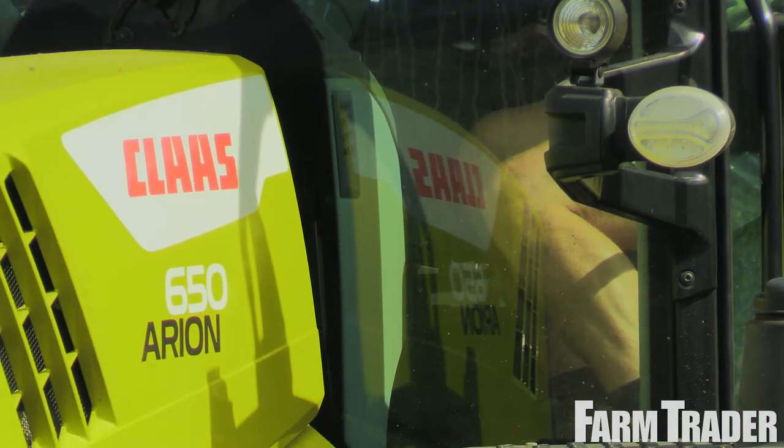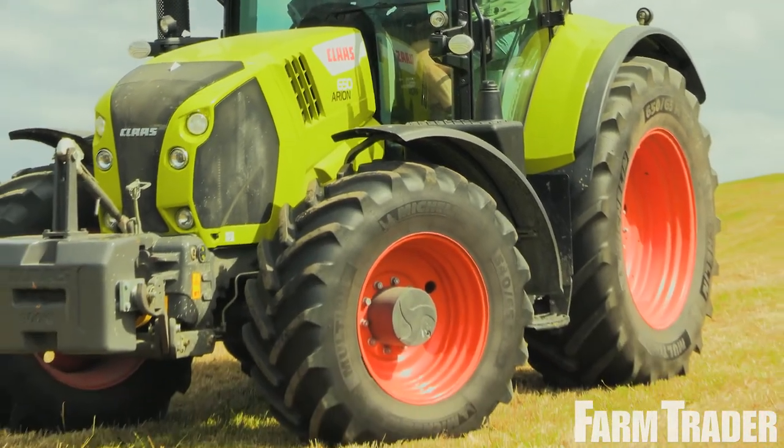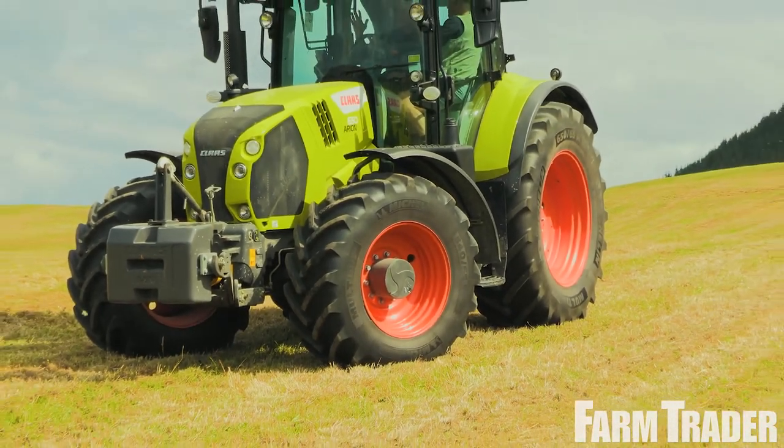So behind us is the new 650 Class Aerion. It's the Stage 5 model. Tell us some of the good things going on with the updated developments in the engine department.